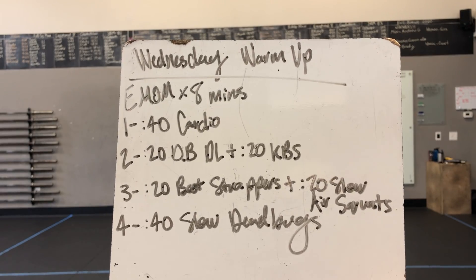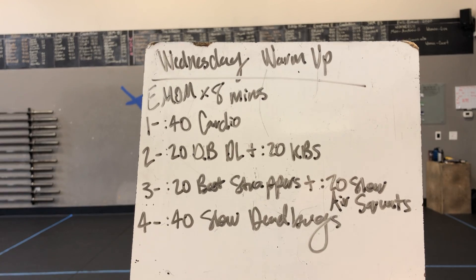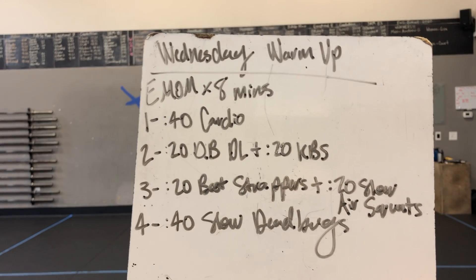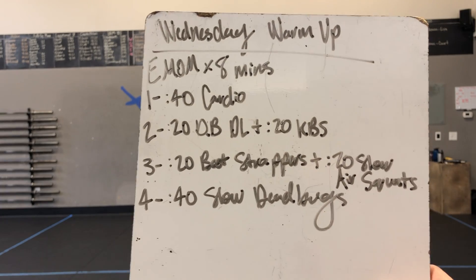Happy Wednesday, gang! Here is our warm-up. We got an EMOM by 8 minutes, so you can go through this two times. Minute one: 40-second cardio choice. Then minute two: 20 seconds of dumbbell deadlifts, then 20 seconds of kettlebell swings.